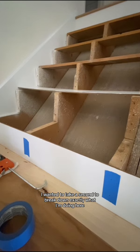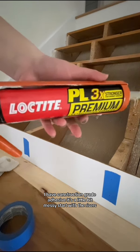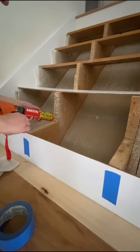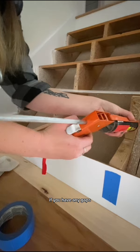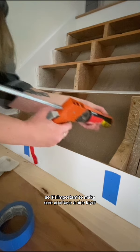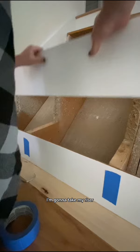I wanted to take a second to break down exactly what I'm doing here. I have construction grade adhesive — it's a little bit messy. Start with the risers. If you have any gaps your stairs will squeak, so it's important to make sure you have a nice layer. I'm also going to go up against the wall.